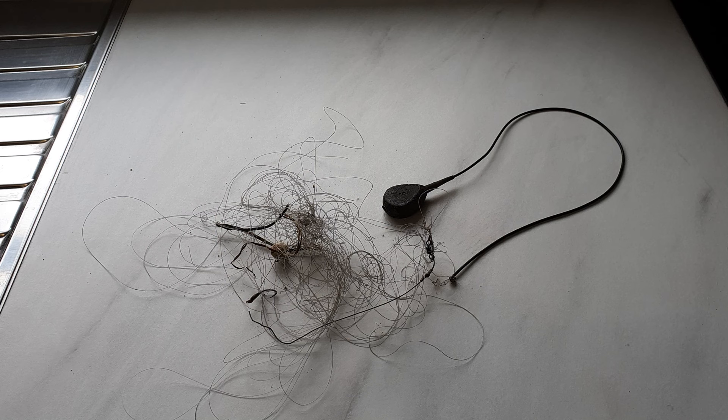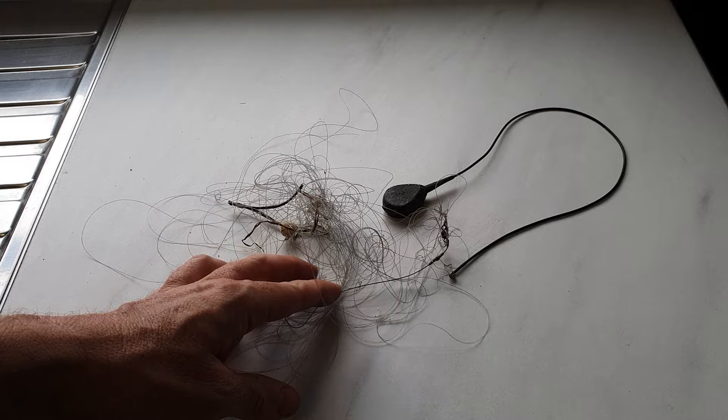I managed to rescue this mess from a fish the other week. My hook actually got caught up in the line, this tangled mass of line, and I managed to get the fish in.